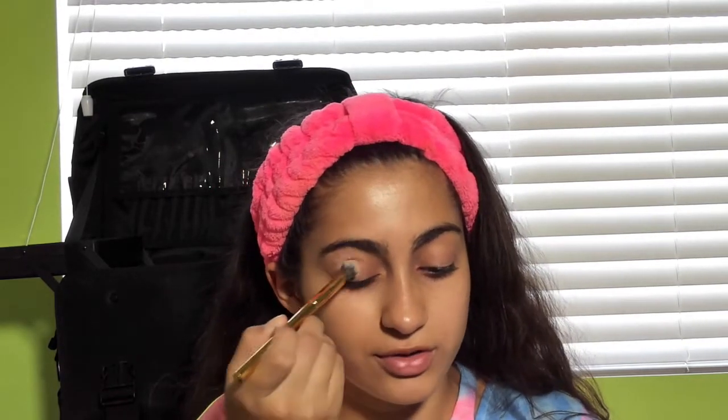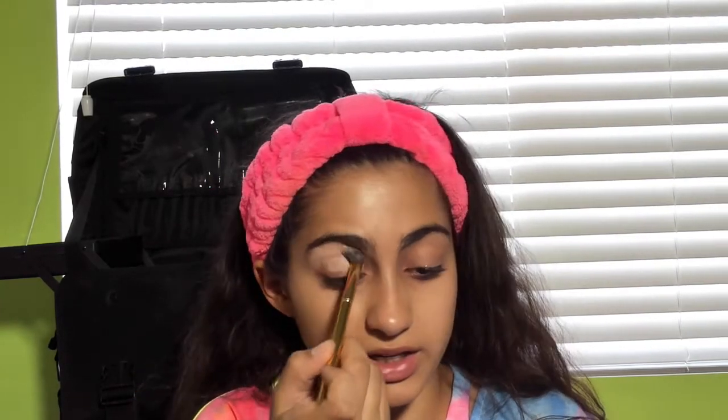I like painting my eyes with blending brushes. I'm taking this Y15 blending brush from Morphe and just packing on the Painterly Paint Pot on there. Because I used to like the crisp line underneath the eyebrows but sometimes I don't like it personally — sometimes I do, it depends.